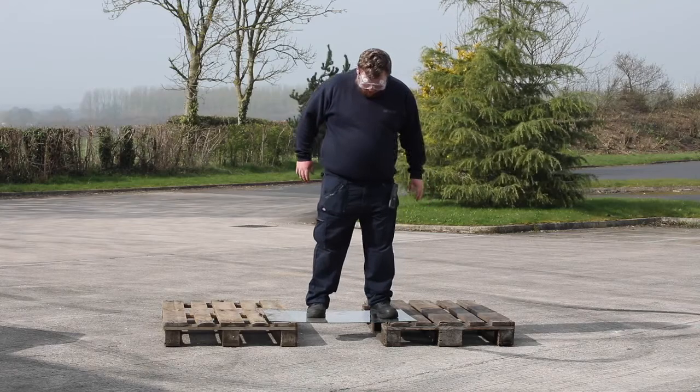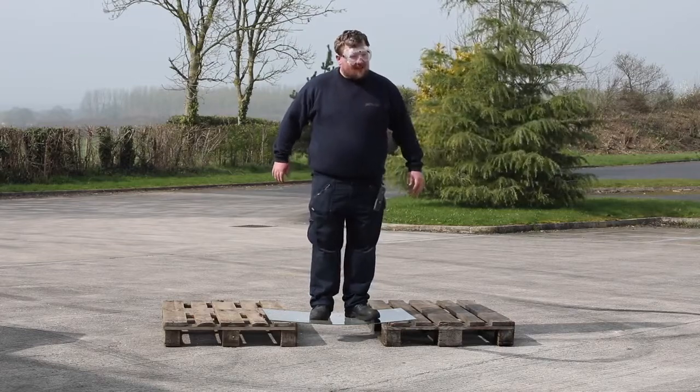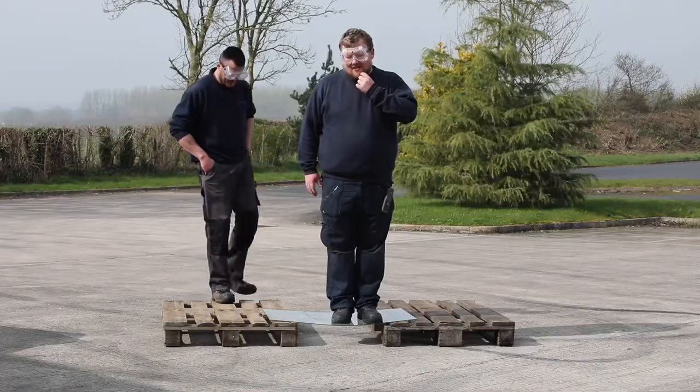The toughening process is undertaken in a special furnace which heats up the outside of the glass very fast, creating tension in the surface. This test shows how tough the glass is, even with the weight of these members of our team standing on the glass panel.